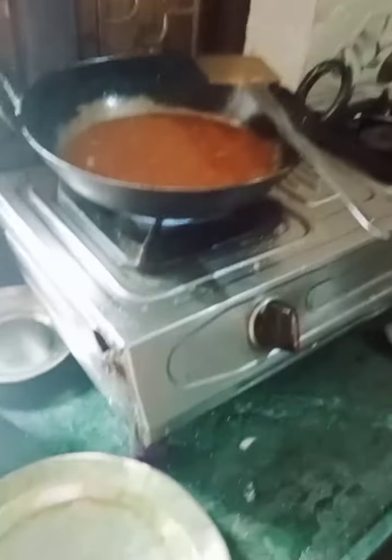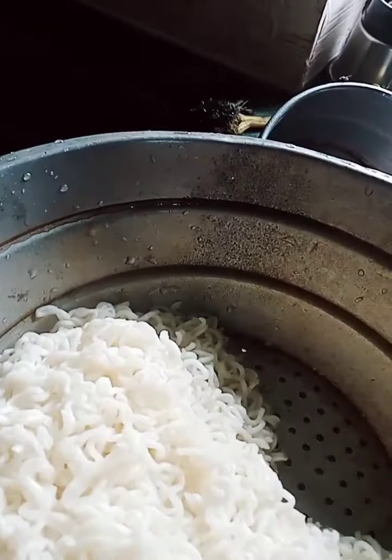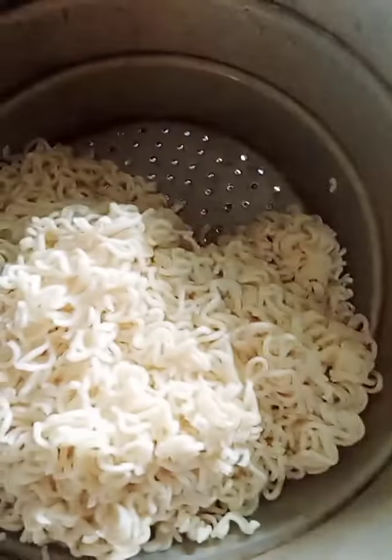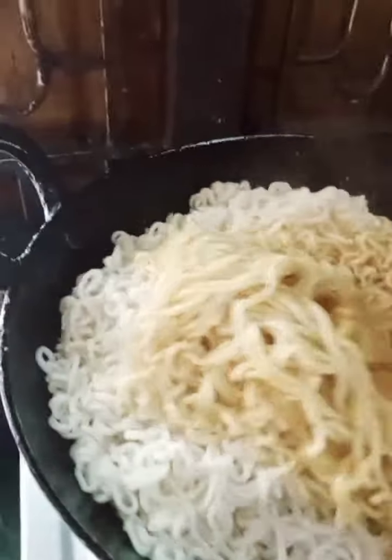This is a syrup. I add the salt of that syrup — the syrup is definitely not used. I will add the last one. I will add the sauce.